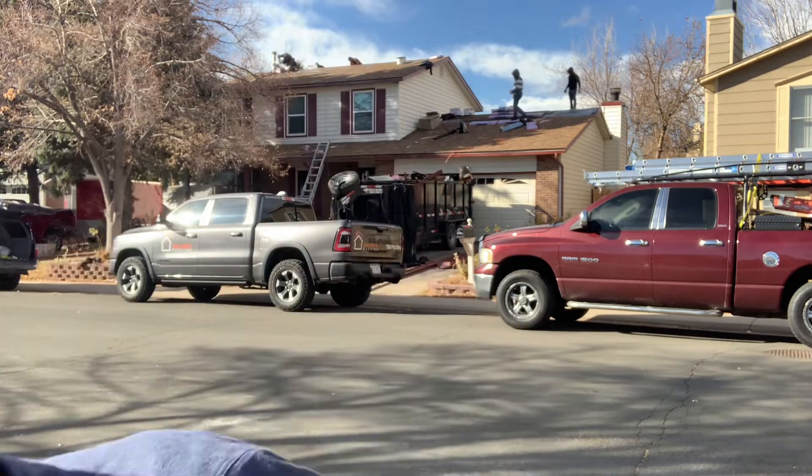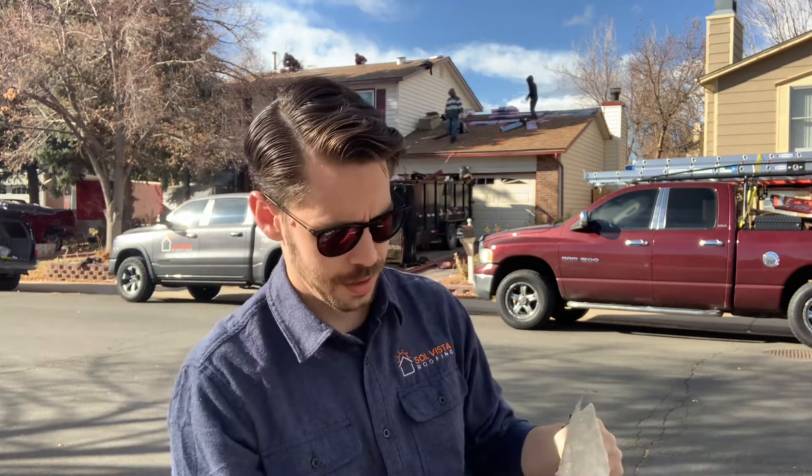Now what we take off — the underlayment that we remove from most roofs installed by other contractors — is called felt paper. Let me show you what that looks like. This is what felt paper looks like. It is actually felt — a layer of felt that's saturated in asphalt material, which does do a good job of waterproofing.